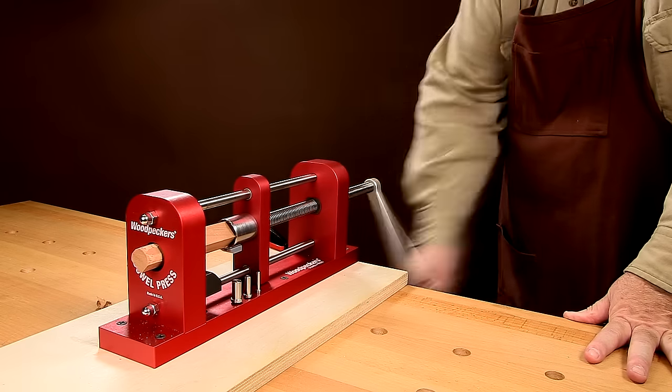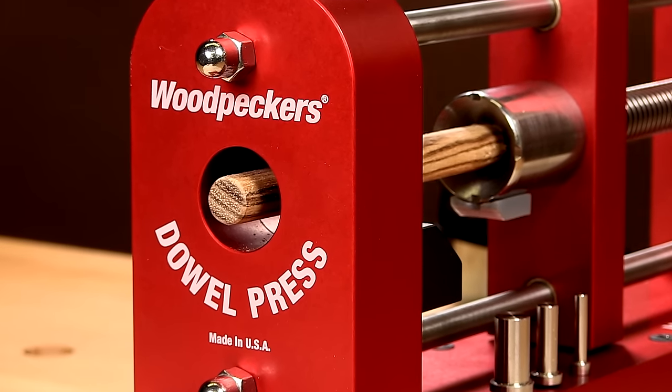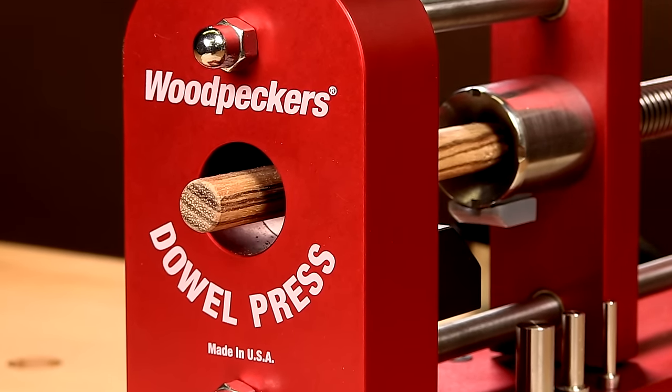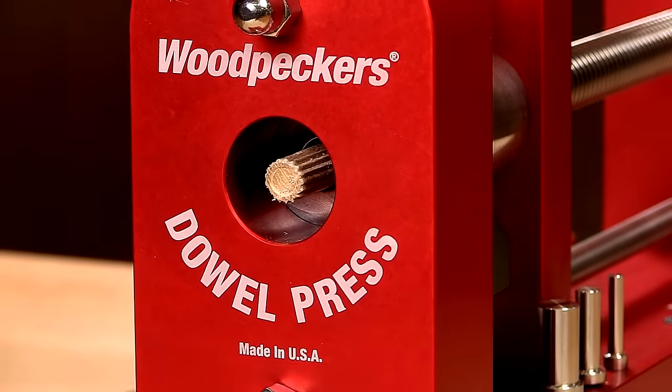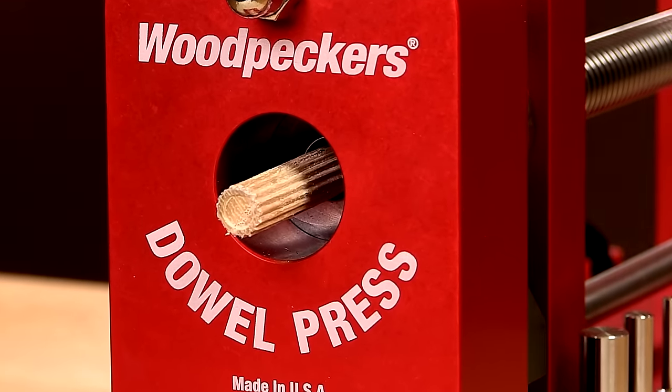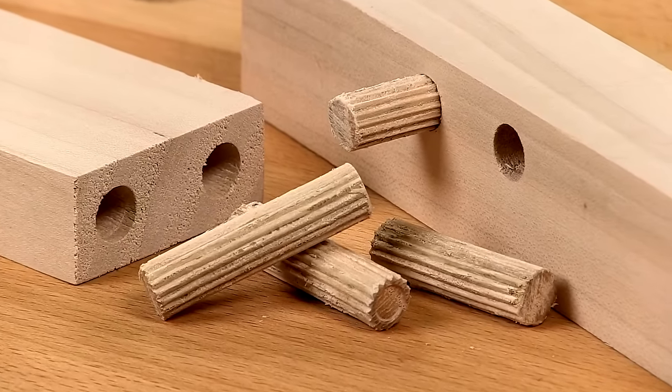You don't even need a power tool. Our dowel press opens limitless design and creative possibilities with exposed dowel joinery. Alternatively, you can conveniently make regular hardwood dowels from scraps right in your shop. With the dowel press, you'll never run out of dowels in the middle of a project.